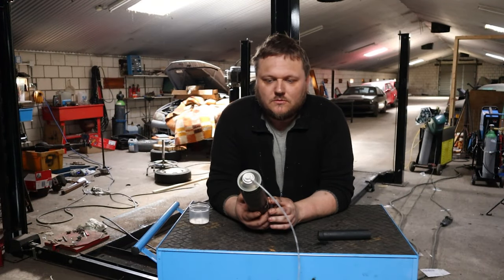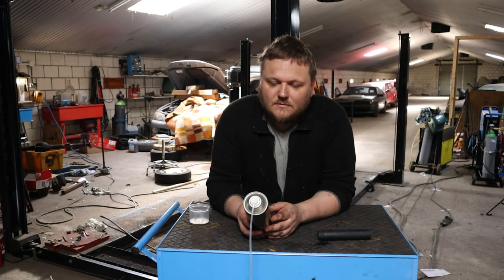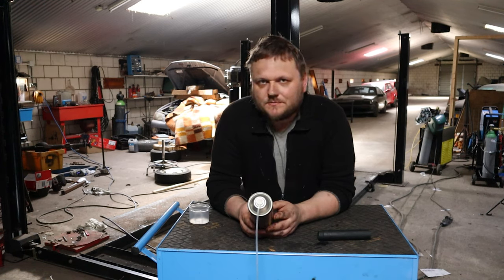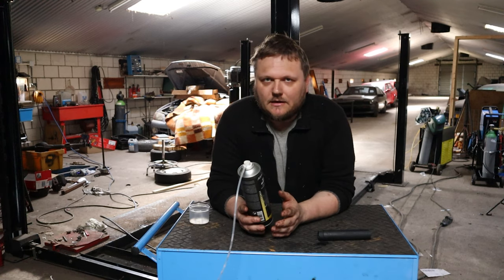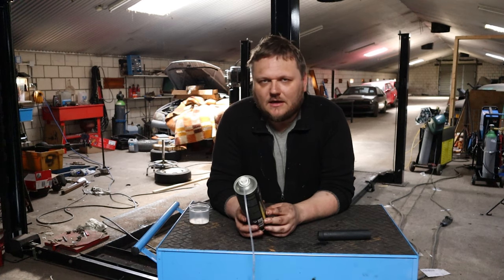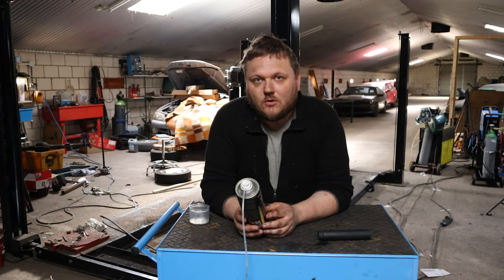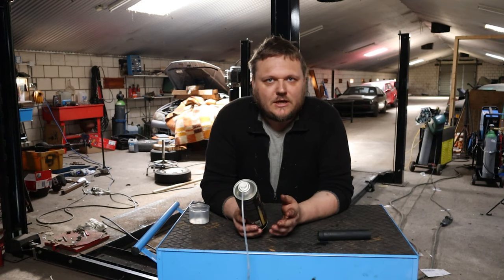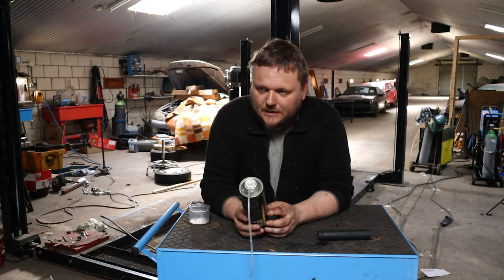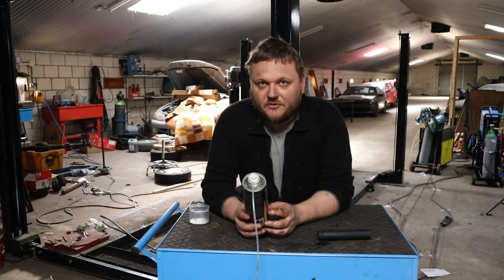And there you have it — how to clean your DPF filter or particle filter. Is this a repair? To be honest, I've never seen a mechanic in a bottle. In this case it's more of a preventive measure, and I do think it's a good thing to do every time you do an oil change. Would I try this when a particle filter is clogged? Absolutely — I would use this first before even replacing the particle filter itself.